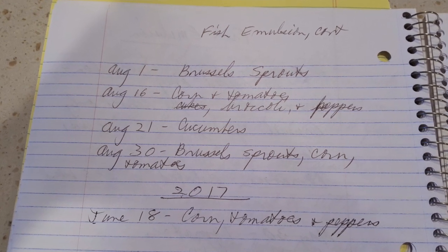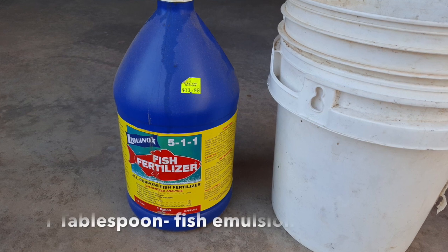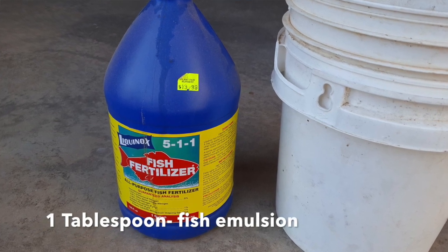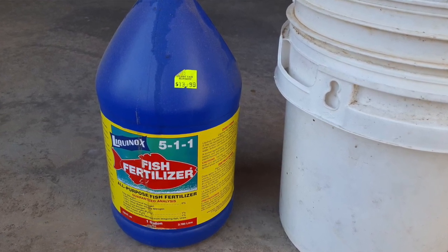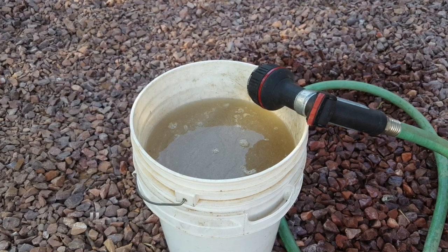I created a written log so I can keep track of when to feed the various plants. It's really easy to feed the plants with fish emulsion. You follow the directions and put just a tablespoon of emulsion in a gallon of water and you water the plant. That's it.